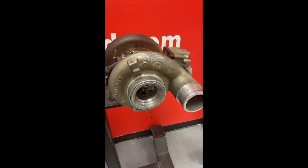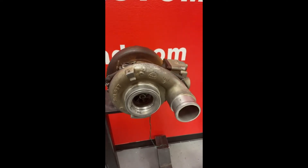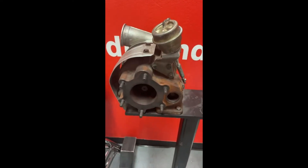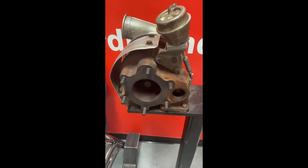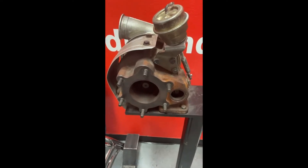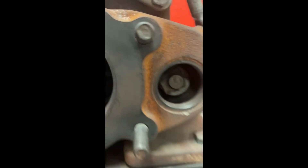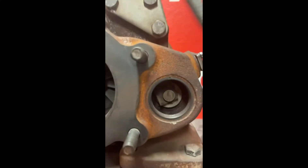The main thing we need to know is how we can control boost — how does boost change, how does it stay the same, and so forth. Generally speaking, there are two types of turbochargers you might encounter. We'll start with an older version: this is called a wastegate turbo.